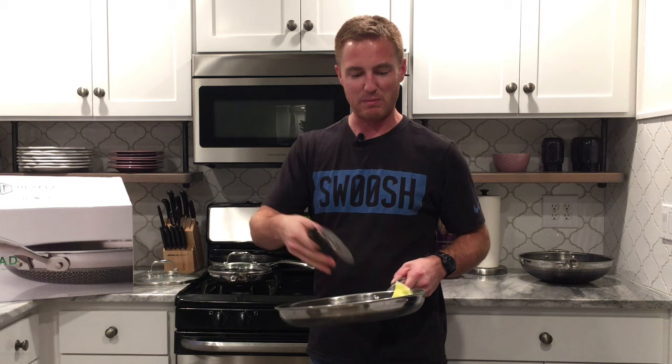That's part of the warranty — like you can scrape these up. She took beaters to them, did this, and then did the whole egg demo.